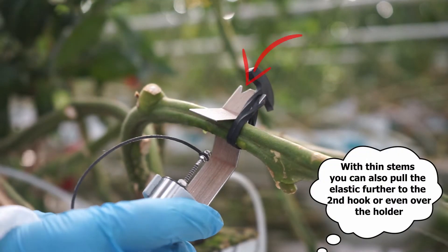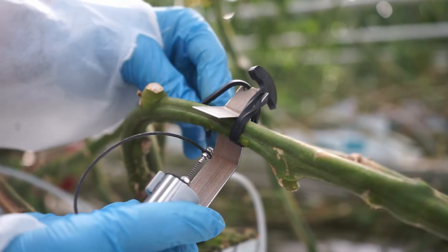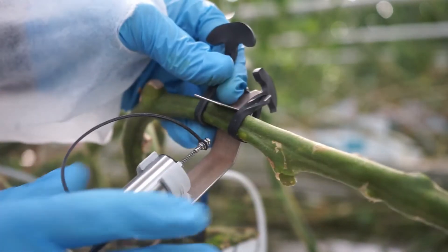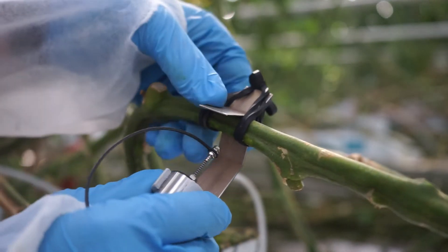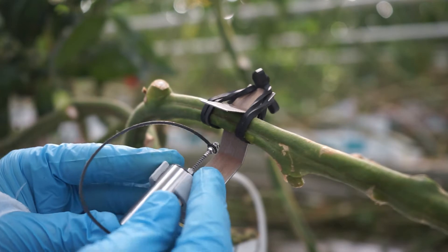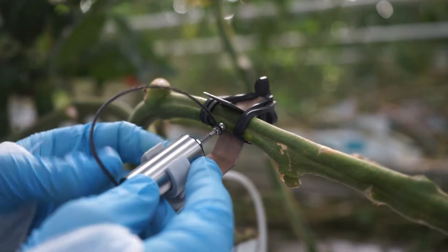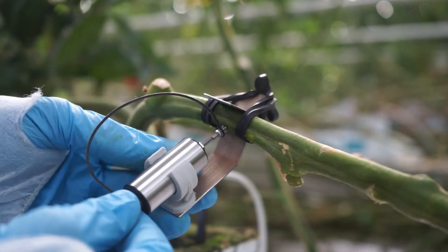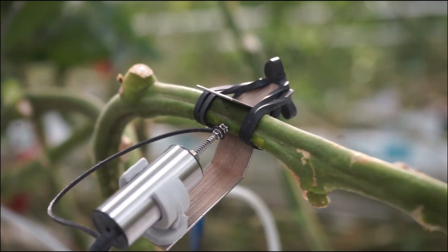If you are installing on a thin stem and the elastic is not tight enough, you can also pull it further over. When the sensor is well fixed, advance the cylinder to bring the needle closer. The needle should come into contact with the stem but should not press hard. It is also important that the needle makes optimal contact with the stem and is perpendicular to the center of the vein.